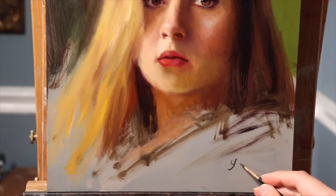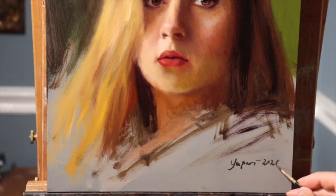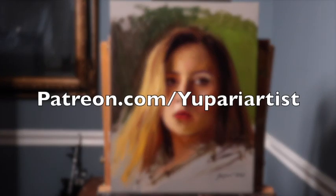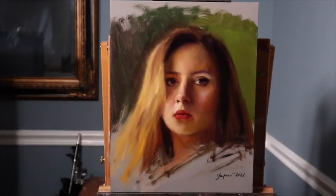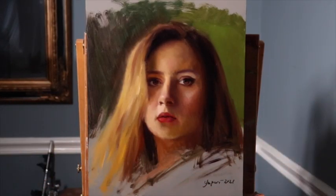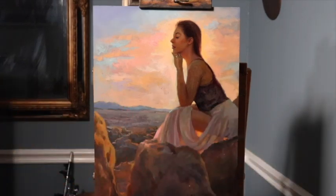All that's left is to drop the signature. One thing that's nice to do with Alla Prima is to leave a vignette — leaving areas of the painting unfinished to complement the more finished areas — and it's often nice to sign it right in the vignette area. I really hope this week's painting demonstration helps you out. If you want to take your painting education further with me, please check out my online classes on Patreon. Thank you for watching, and if you're interested in purchasing any of the paintings shown, see the link in the description box titled Paintings for Sale.